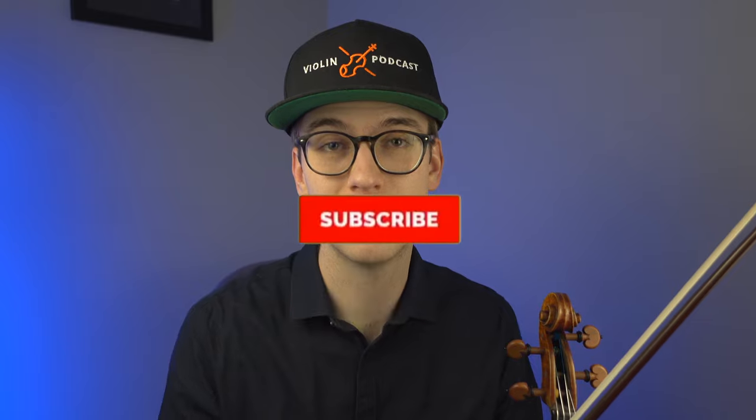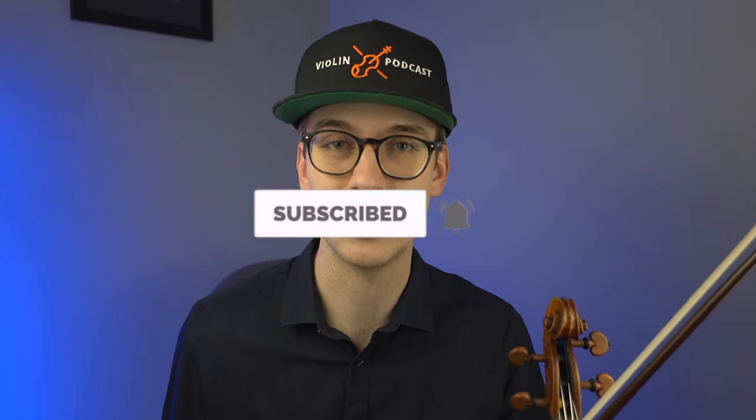There you have it — a quick tutorial on octaves. Leave a comment below if you found value in this video, and let us know how you practice octaves. My name is Eric, I'm a violinist. Thanks so much for watching. If you haven't already, please hit the subscribe button and the bell notification so you get notified when new videos come out. Be sure to check out other videos on the channel, and I hope they help you. Thank you so much, and I'll see you in the next video.